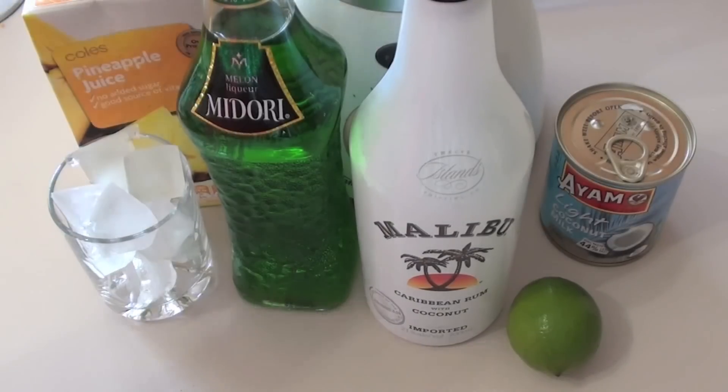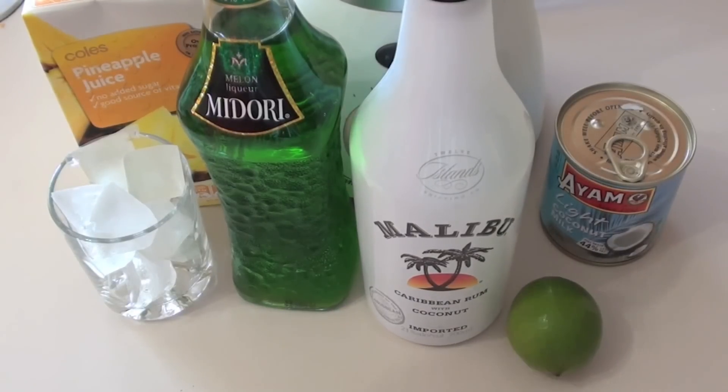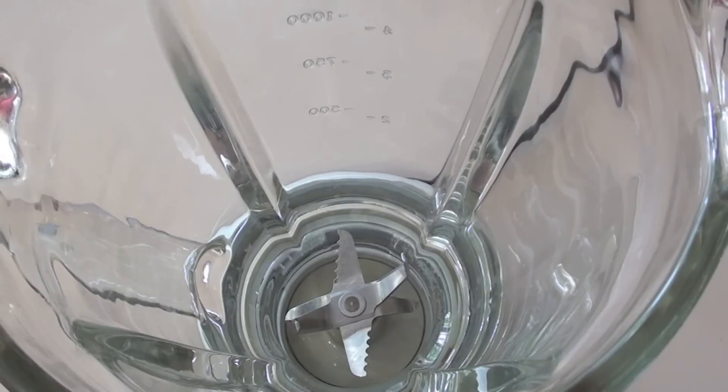You're gonna need some pineapple juice, some ice, some Midori, some Malibu — which is a rum with some coconut — a fresh lime and some coconut milk. It's as easy as that. So let's get started.